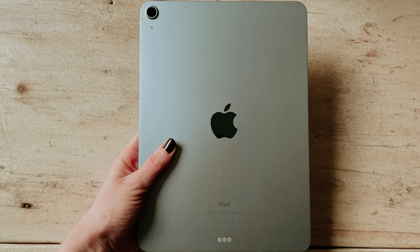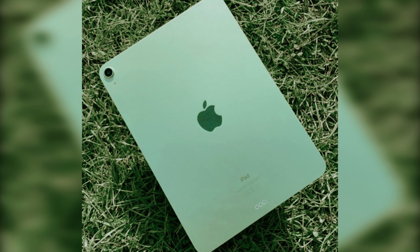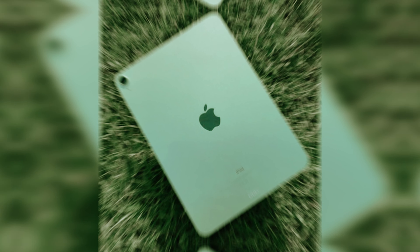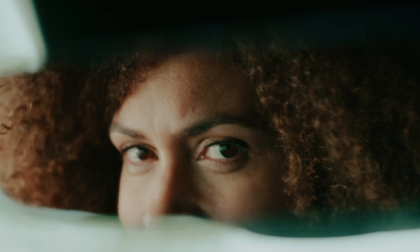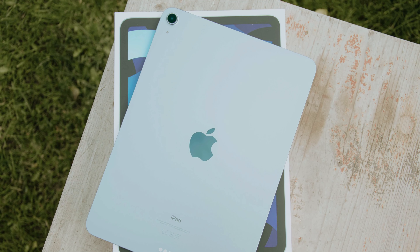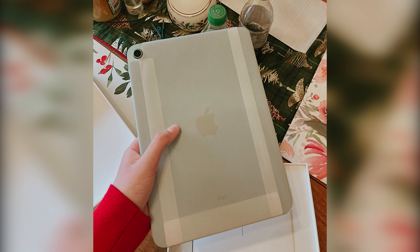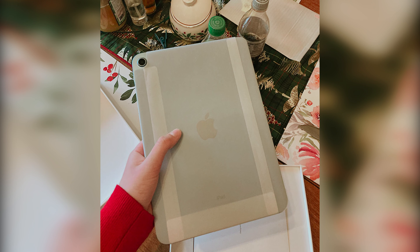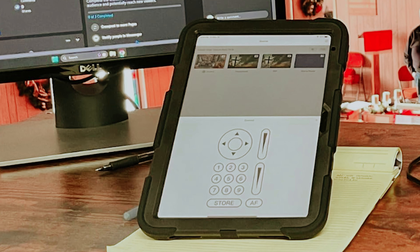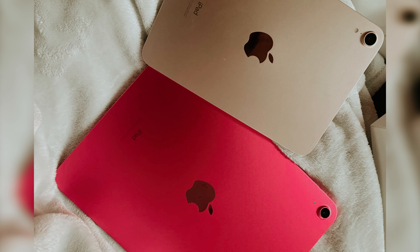And finally, the number one on our list: the Apple iPad. The 10th generation iPad has recently seen a price reduction from Apple, especially following the discontinuation of the 9th generation model. With a sleek, uniform design and a 10.9-inch LCD screen, the iPad does away with the previous home button. Instead, the Touch ID fingerprint sensor is conveniently integrated into the power button on the top edge.